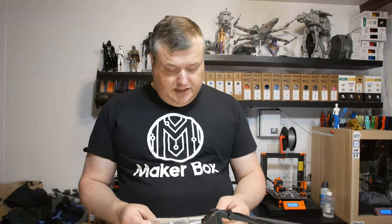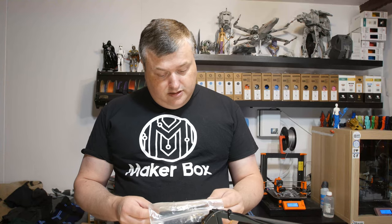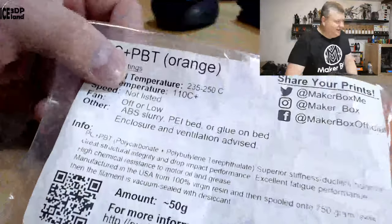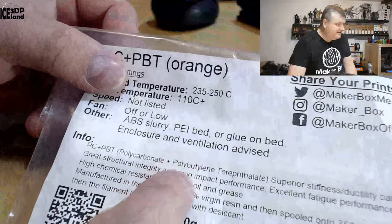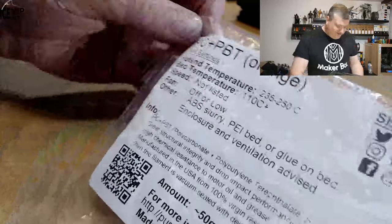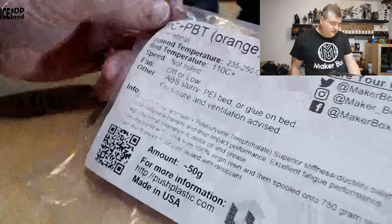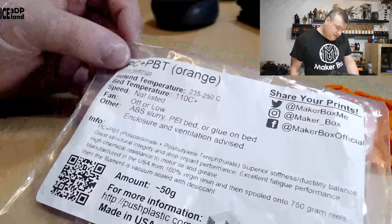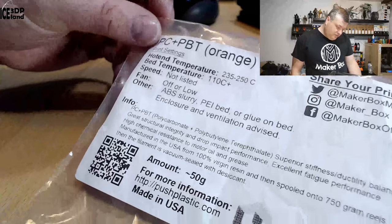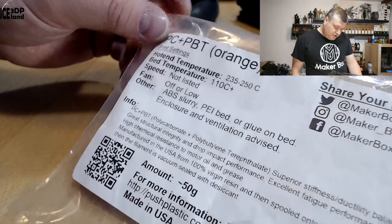This material is a blend of polycarbonate or polybutylene terephthalate — I have no way of saying this word, but you can see it here on the material. The hot end temperature should be 235 to 250, bed temperature 110 plus, speed not listed, fan off or low, and other notes: ABS slurry, PI bed or glue on a bed, and closed enclosure with ventilation advised.